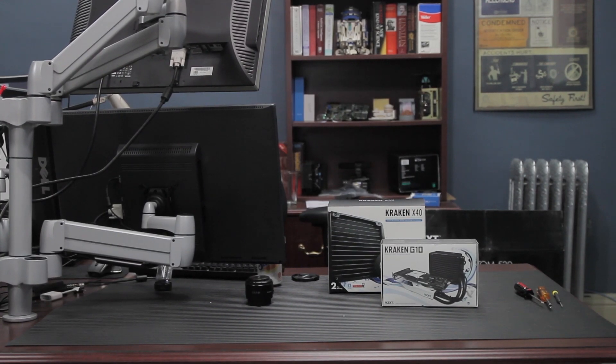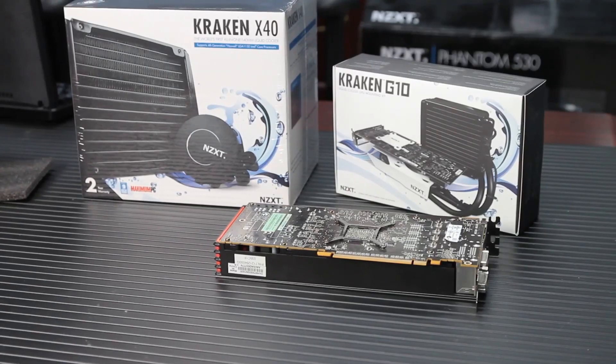Greetings, fans of TechSyndicate. Today we're going to show you how to upgrade your video card's cooling with a closed loop liquid cooling radiator.